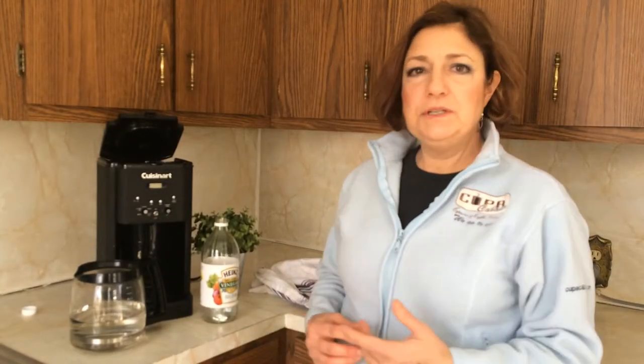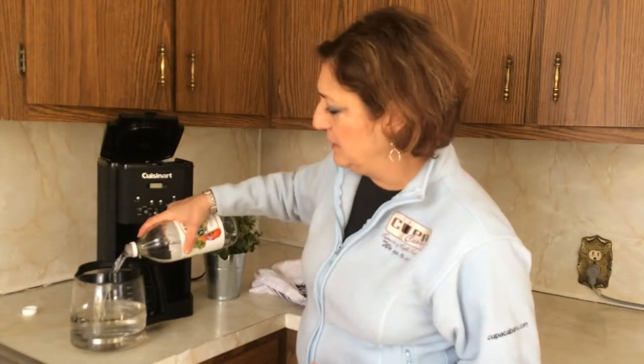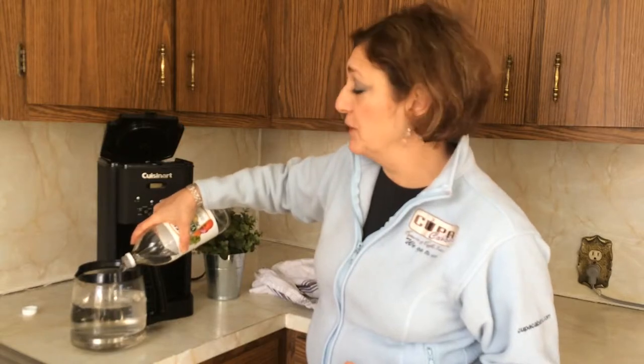Once we get the parts clean and put back together, we're going to use a mixture of warm water and white distilled vinegar and dump it into the reservoir. The acidity in the vinegar will kill whatever bacteria is in your coffee maker.